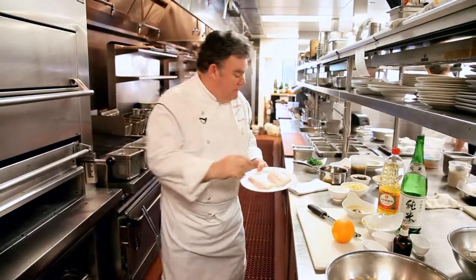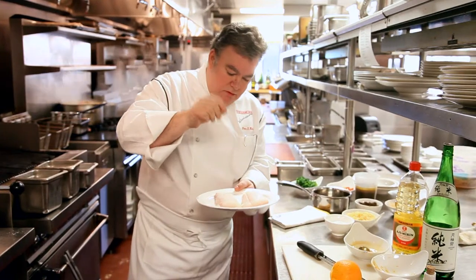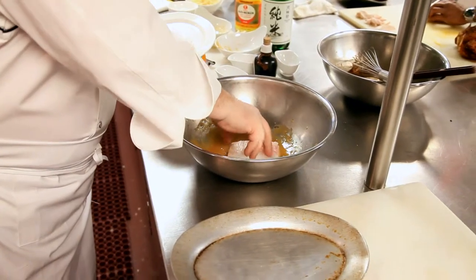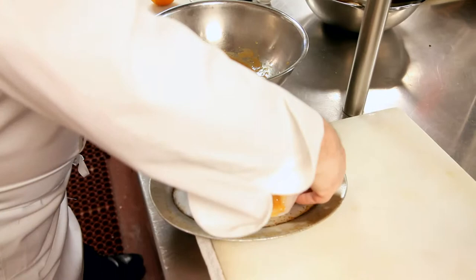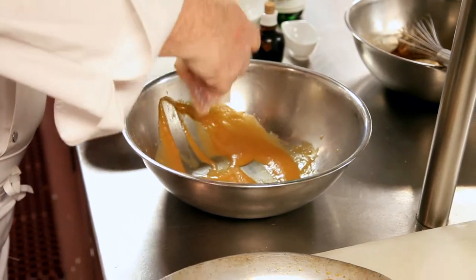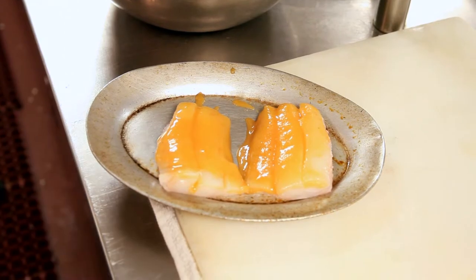Filet of cod — a little bit of salt and pepper. And we're just gonna dip that right in there. Then this is just gonna go in the oven for about five minutes.